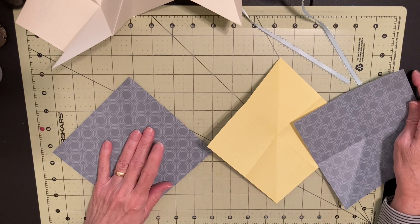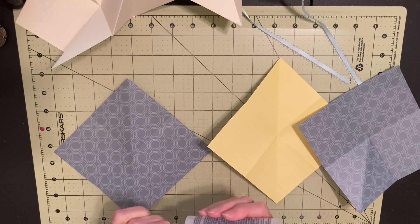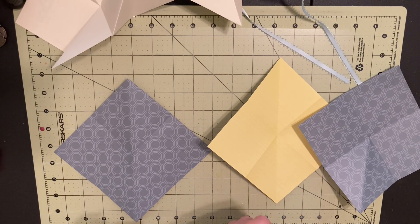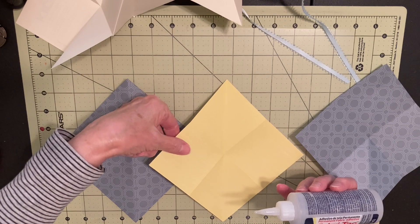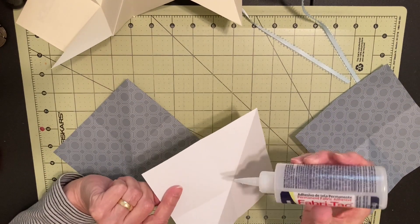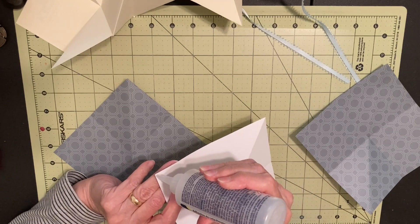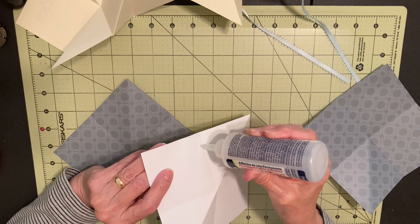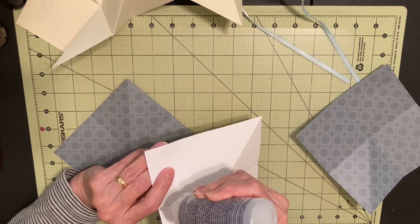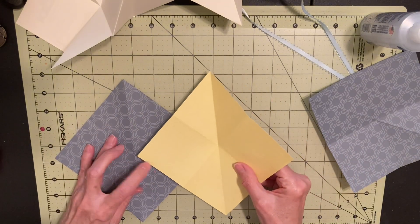I don't think I have to do anything else before I glue these together. I'm going to use some Fabri-Tac because it grabs quicker than my other glues. I think the one that grabs best is art glitter glue, but I haven't invested in that yet. I want to make sure this fold is going up and down and I'm making my opening here. I want to put a notch there so it's obvious that it's a pocket and it'll be easier to get anything out of it once we put something in.